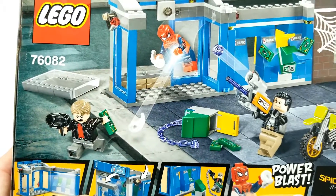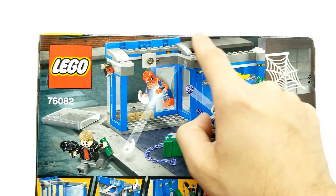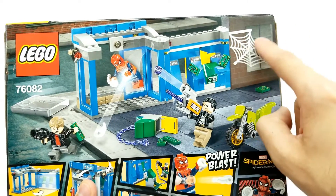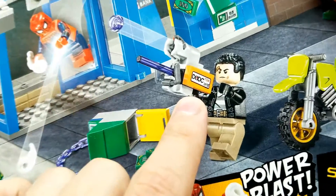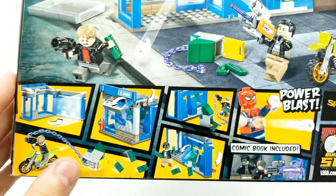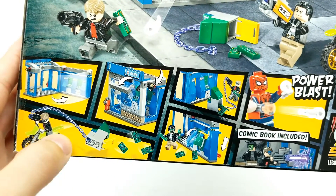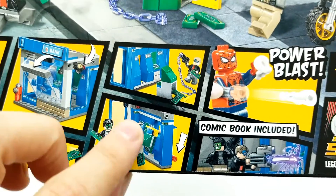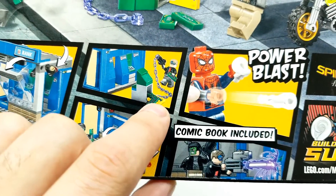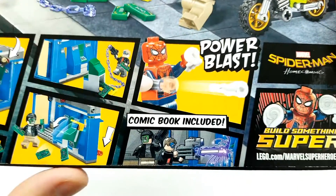Let's take a look at the back. The package on here is awesome. They're battling all over this ATM inside this bank. It opens up right here - it's got a hinge. This window flies out. The ATM comes off. We have all sorts of suggested play. We have these Lego bricks that are money, and if you pinch right here or just kind of push it down, that goes flying - the web. It's got a comic book inside.